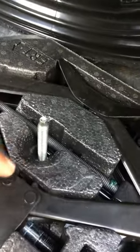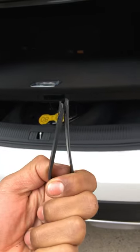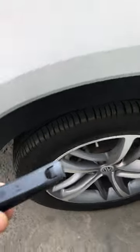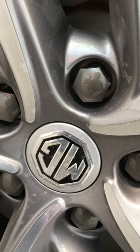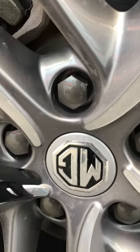Apart from all of these tools, here is a wheel cap remover. What is the function of this remover? I'm going to show you now. Here you can see — here are the wheel caps, with the wheel bolts covered. So how could we remove them?